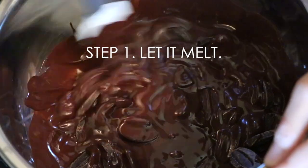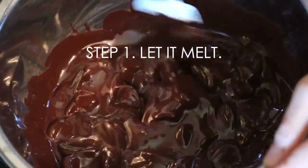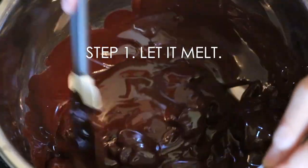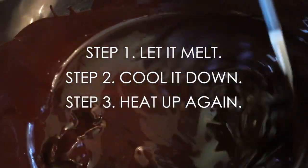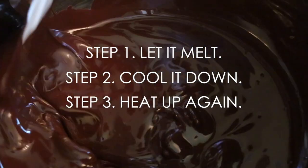So tempering chocolate — how can you do it? It requires three easy steps. Step one: let it melt up to a certain temperature, which we are doing right now as you can see. Step two: cool it down to a certain temperature. And step three: heat up again up to a certain temperature.